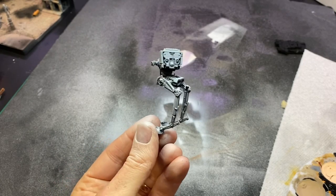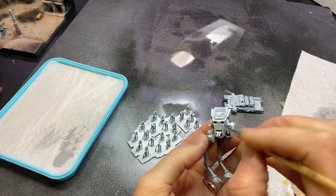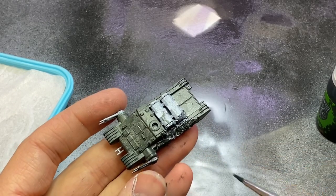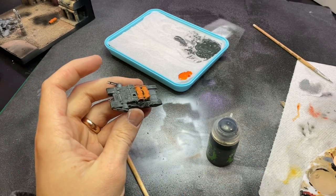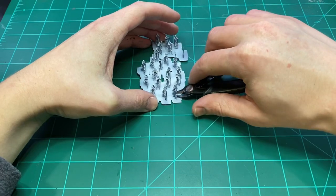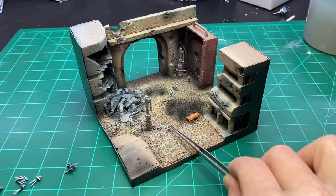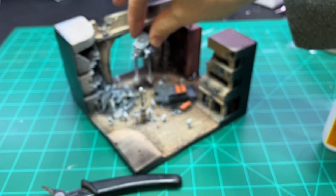Then I went on to painting the AT-ST and the tank. After the painting was done, it was time to remove all of the stormtroopers from their little tray — this was quite the task. They were pretty fragile and they were still attached to their supports. Luckily I only broke two or three. Then I added them all to the diorama, along with the tank and the AT-ST, and once those were in place, I called it good.